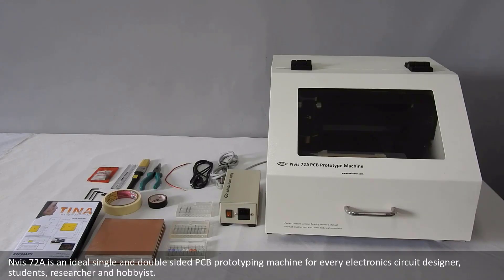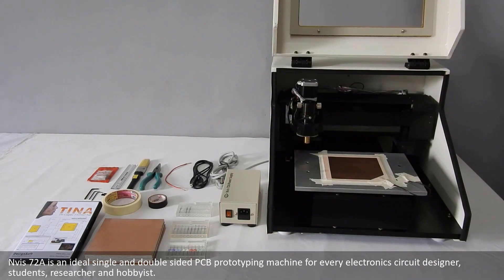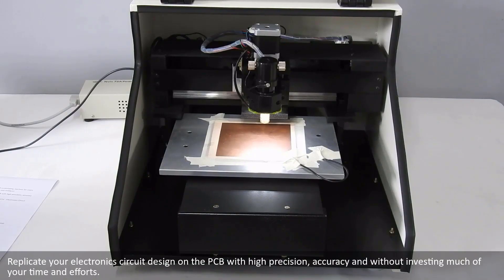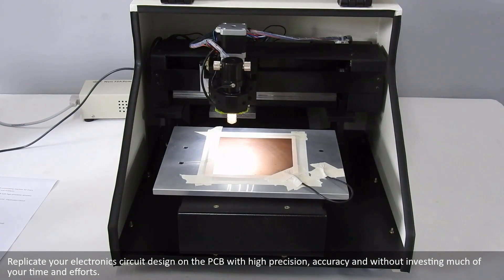Enverse 72A is an ideal single and double-sided PCB prototyping machine for every electronics circuit designer, students, researcher and hobbyist. Replicate your electronics circuit design on the PCB with high precision, accuracy and without investing much of your time and efforts.